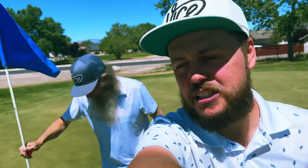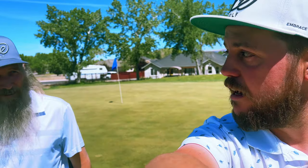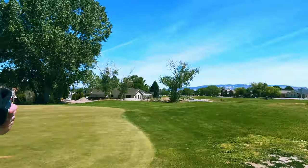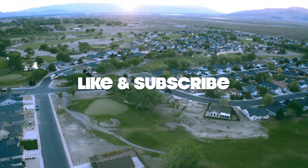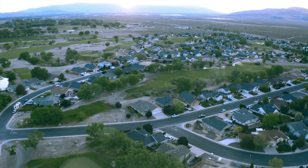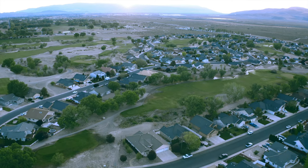That does it for the three-hole challenge with Daryl. It is officially a push. He went one up on the first, I won the second, and then we just pushed that one. Leave a like and leave a comment if you want me to come out with Daryl some more. I think once they move out here, we will be playing a lot more golf together. All right, let's head home. Love you guys. Thanks for watching — make sure you subscribe and we'll see you on the next video. Peace.